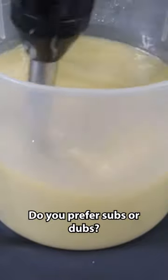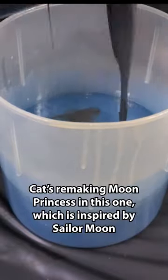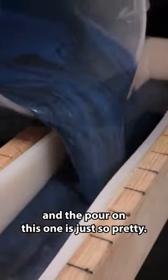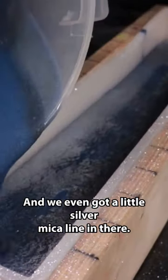Do you prefer subs or dubs? Cat's remaking Moon Princess in this one, which is inspired by Sailor Moon. And the pour on this one is just so pretty. Look at that — we even got a little silver mica line in there.